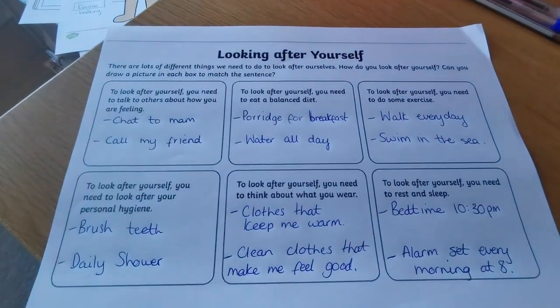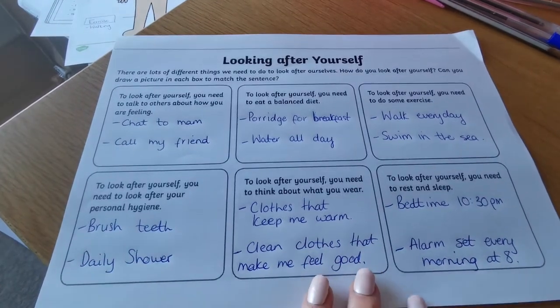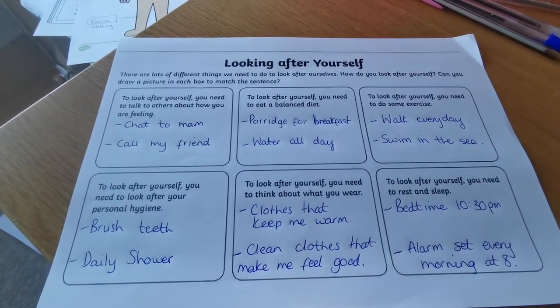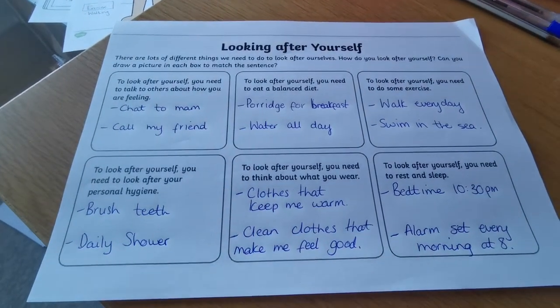I'm going to keep this sheet and hang it on my wall. It'll remind me every day: if I'm not feeling right, have I followed my six steps to make myself feel better and to look after myself?